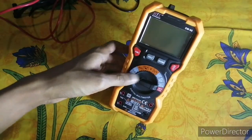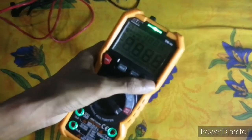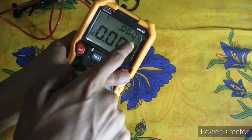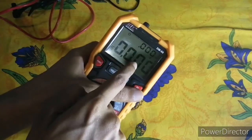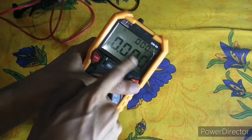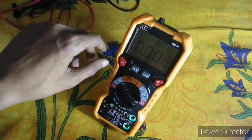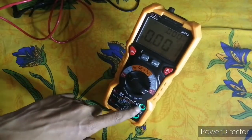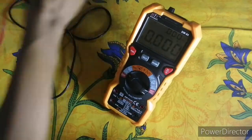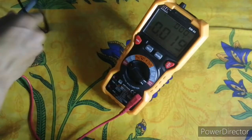It has a dual display. The top reading shows frequency and the second shows AC voltage. It is auto-ranging, so you don't need to set the range manually. To measure AC voltage, put the multimeter in AC voltage mode and insert the test leads into the blinking holes — the red lead here and the black lead here.